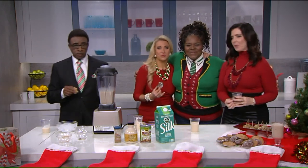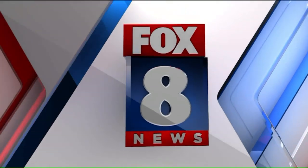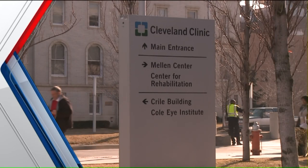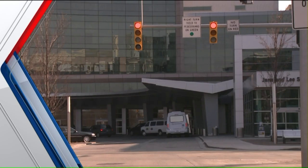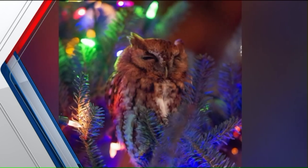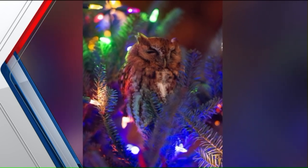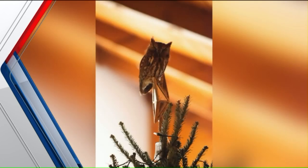Coming up next on Fox 8 News: we're talking family leave — the Cleveland Clinic has updated their policy to give more time off to employees, so should other companies follow suit? Also, one family discovered a wildlife habitat — an owl — in their Christmas tree after a week of having it up.